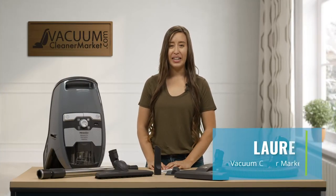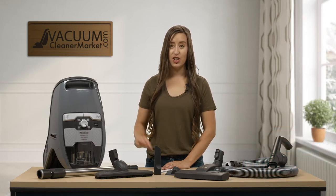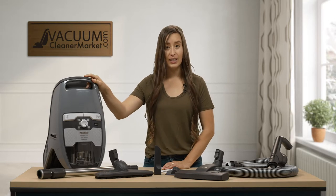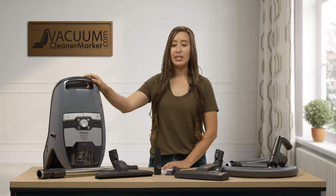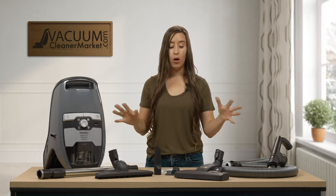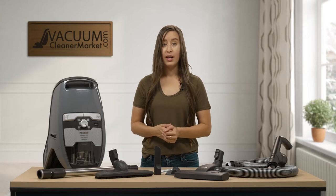Hi, I'm Lauren with Vacuum Cleaner Market, and today we are talking about the Miele CX-1 Blizzard Pure Suction Canister Vacuum Cleaner. This vacuum is a bagless model, so please keep that in mind. In this video I'm just going to give you a quick overview about this vacuum and all of the components that are included in the ideal flooring situation for this model.